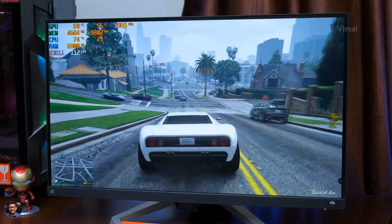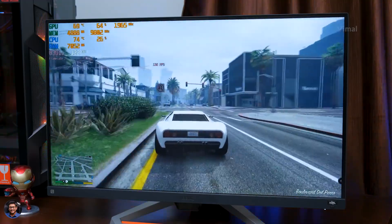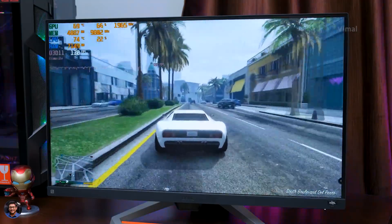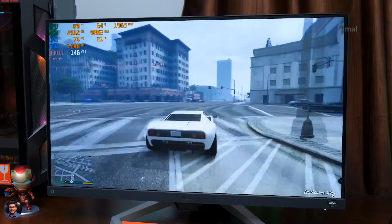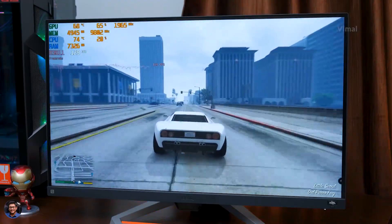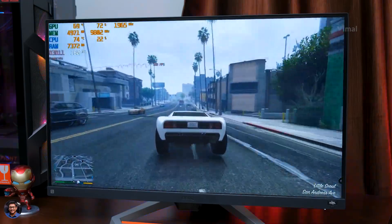Overall, the Mobiuz EX2710S offers good picture quality with satisfying results. One more thing — the Brightness Intelligence Plus feature is exclusive to this model, not available on competing monitors at this segment. It automatically adjusts brightness depending on your room's ambient lighting, so your eyes won't strain during longer usage periods. A definitely helpful feature.